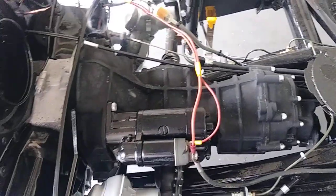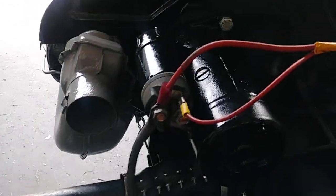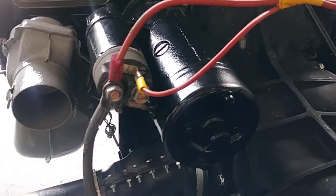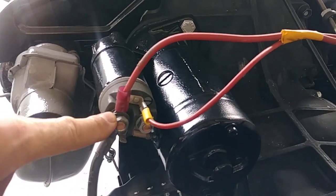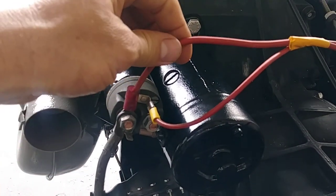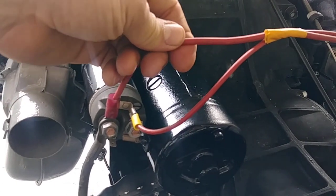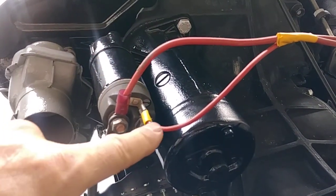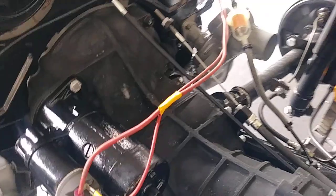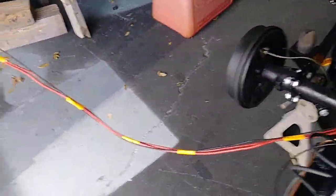Basically there's two wires that hook up to the starter solenoid. You need a power wire — this comes from the battery. The power wire runs up to the number 30 spot on the ignition, and this is the starter wire. We're going to follow these two wires over here and make them extra long.